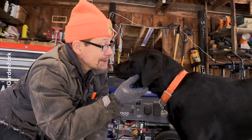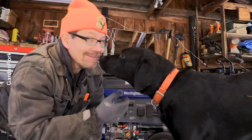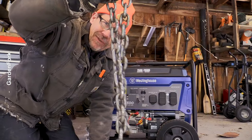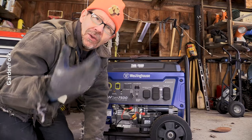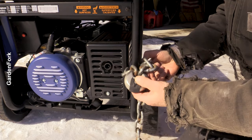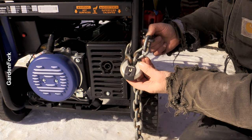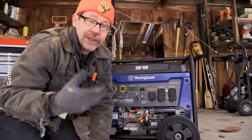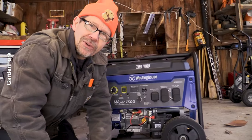Are you interested in more generator tips? This one's unfortunate — you have to chain up your generator when it's outside. There's a good chance it'll walk; it's just kind of a fact of life. Heavy-duty chain, chained to something sturdy. If you can chain up your bike, you can chain up your generator.